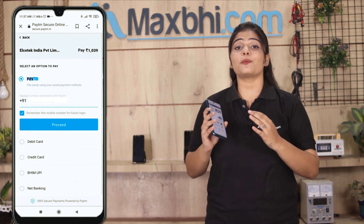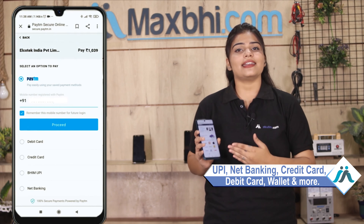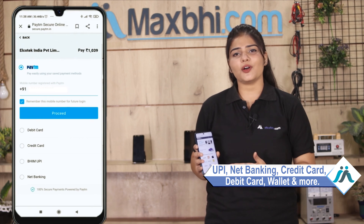Order click करने के बाद, आप हमारे super secure payment page पर आ जाएंगे, जहां आप almost हर तरह से payment कर सकते हैं, जैसे कि UPI, net banking, credit or debit cards, wallets, etc.